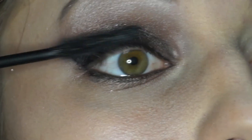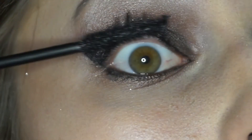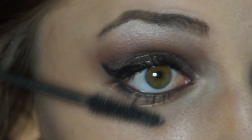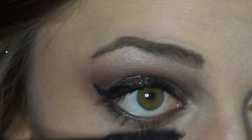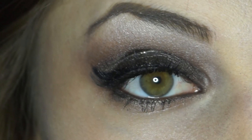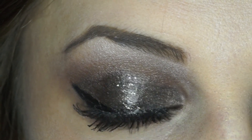Now I'm applying some mascara. I'm using L'Oreal Voluminous False Fiber Lashes Mascara. I finished this look by applying some Salon Perfect False Lashes.